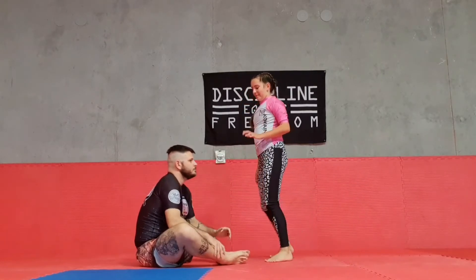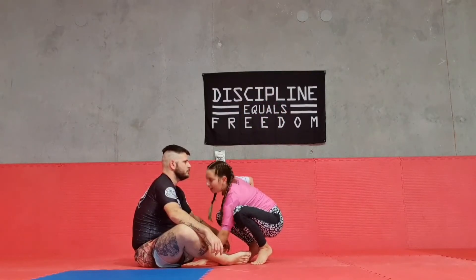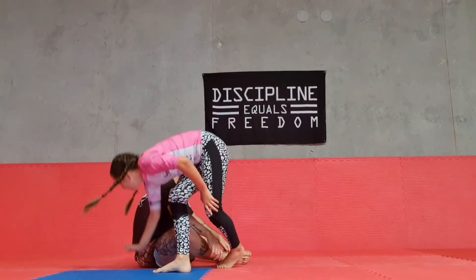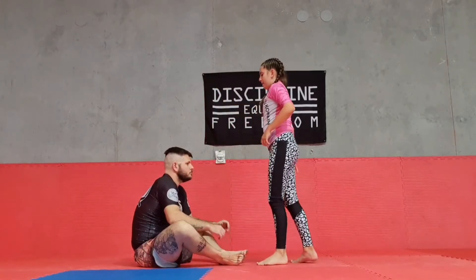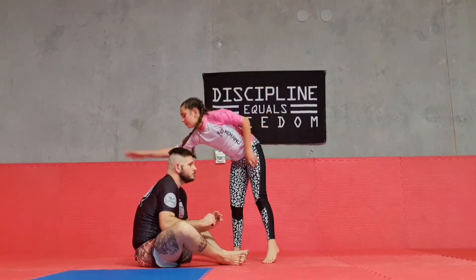You want your left hand in between the butterfly guard, and then your right hand on the right shoulder or on the mat next to yourself. You want to give that an arm's length and land right on the back here.